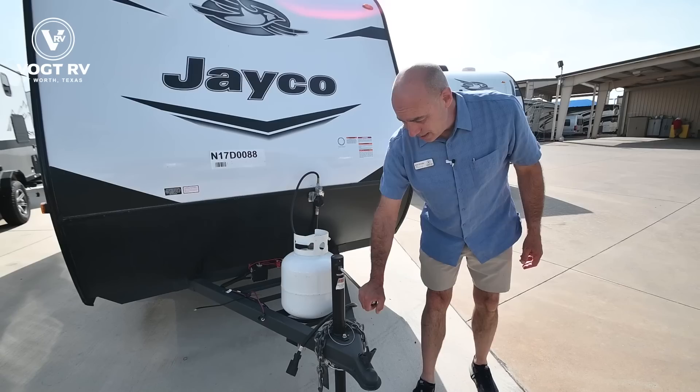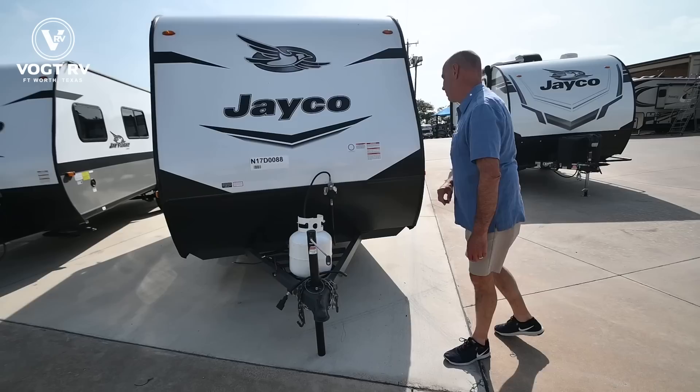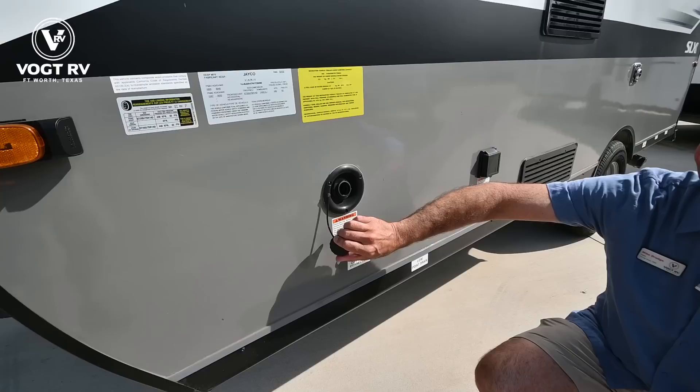We have a manual tongue jack up here — easy to crank, it's geared so it's easy to turn. This is how you're going to level the trailer front to back. Once you unhook the trailer, this is how you're leveling it front to back.